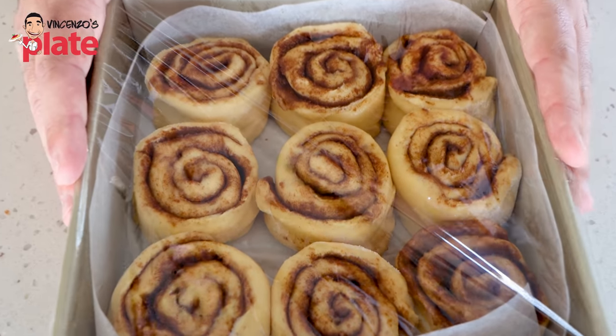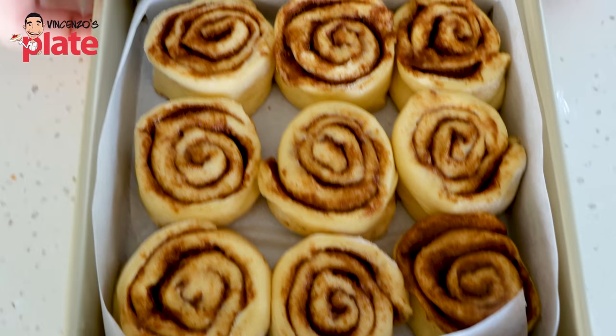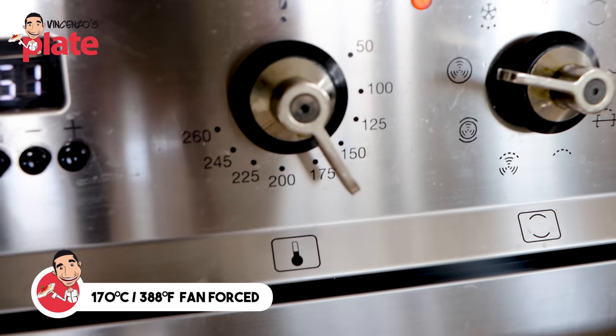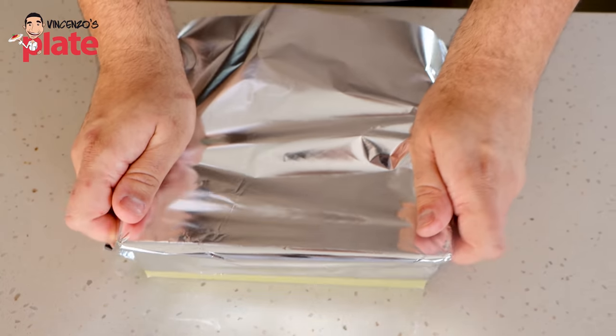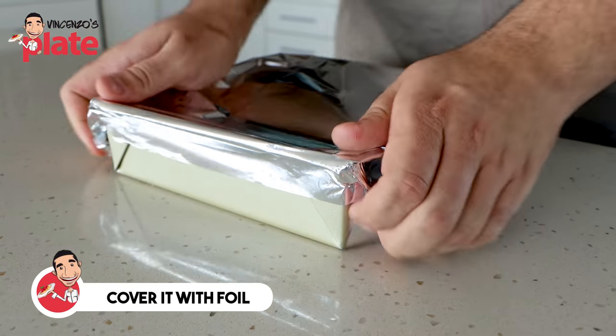It's been about one hour and our scrolls have proofed up nicely - they've grown a little bit in size. Now it's time to bake our cinnamon rolls. I've got the oven preheated at 170 degrees Celsius fan force. What we're going to do is cover the tin with some foil. The reason why we do this is because we want to create a nice steamy environment inside of the cake tin. Then after 20 minutes, we'll take the foil off and bake for a further 10 minutes until they're beautifully brown and ready for that yummy glaze.